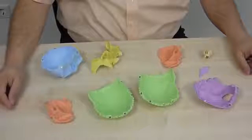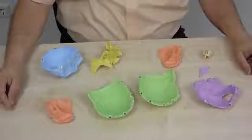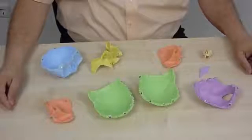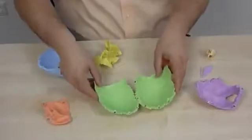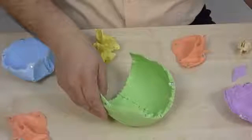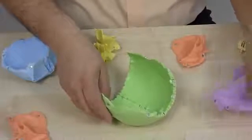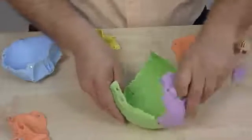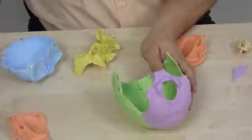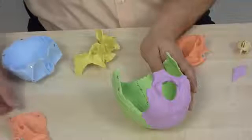The assembly starts with the neurocranium. First the parietal bones are assembled. Because they connect with magnets, they easily slide together. The occipital bone connects to the parietal bones, also held by magnets. On both sides the temporal bones are attached, finding their position guided by the magnets.